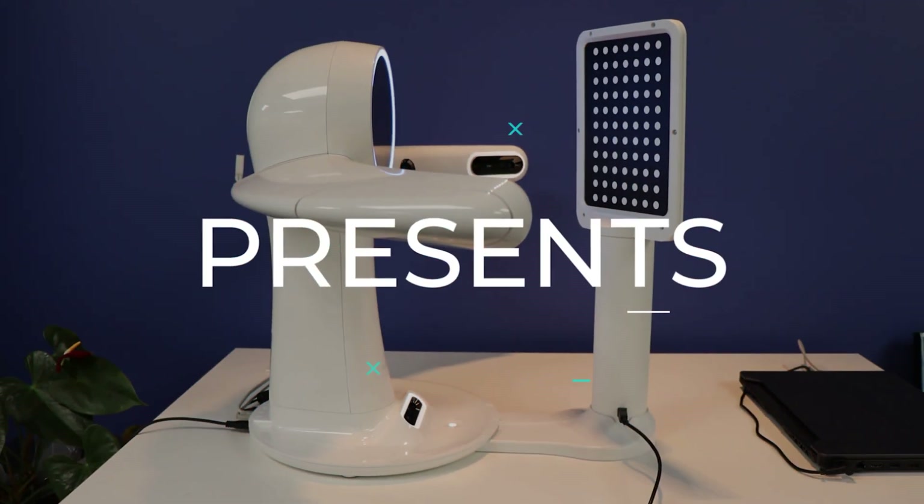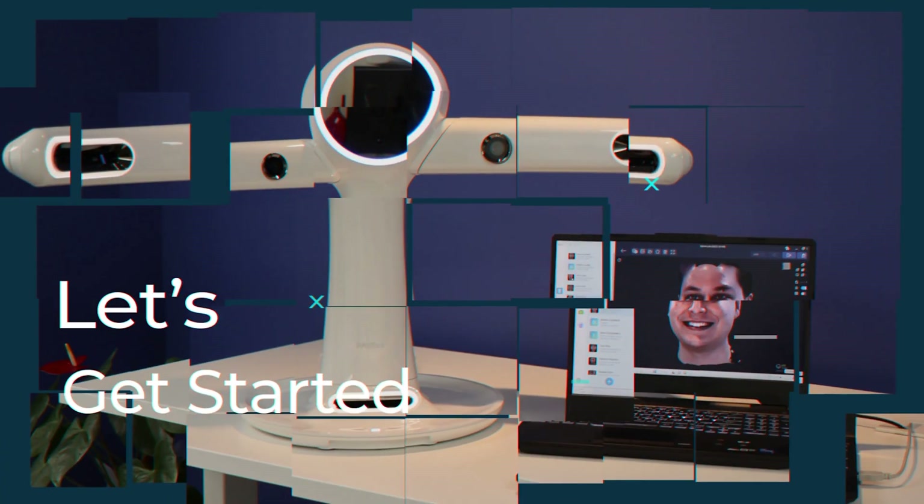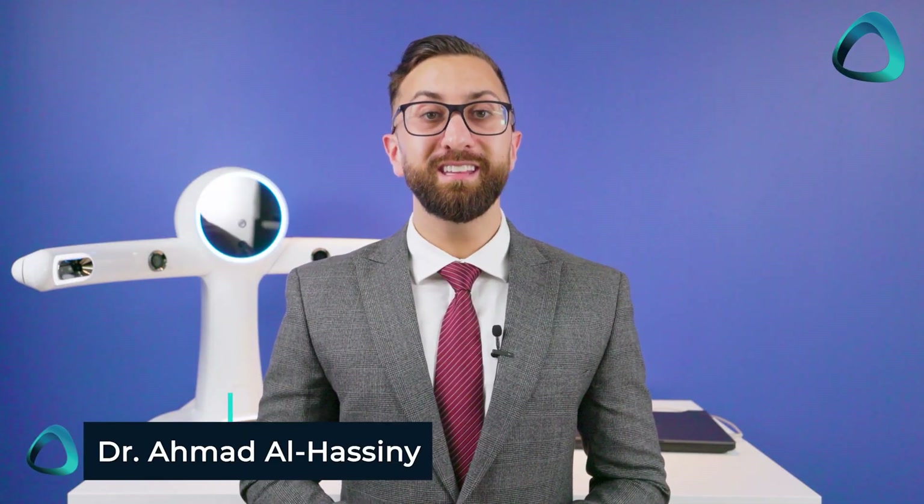Behind me is one of the fastest and easiest to use 3D facial scanners for dentists on the market. Is it worth your money? Let's find out. Hey everyone, Dr. Ahmed Alhasani here from the Institute of Digital Dentistry. In this video I will go over my experiences with the Rayface 3D Facial Scanner by the company Ray.